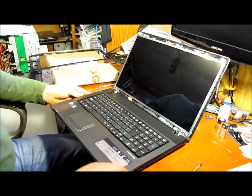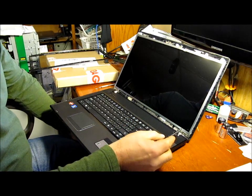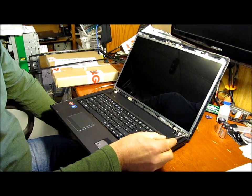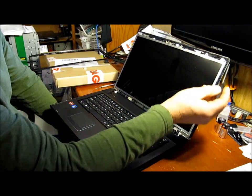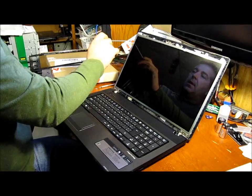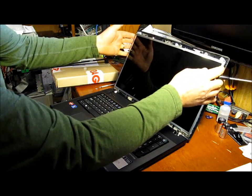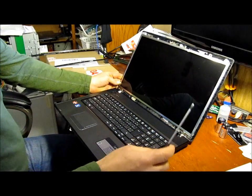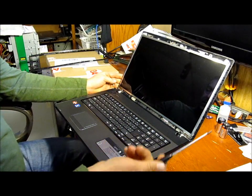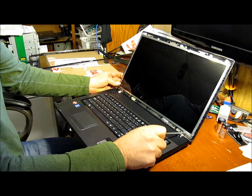Now for removing the screen, there's a series of screws — two in each bottom corner, one in each top corner — which also gives it its rigidity. Once those screws are removed, there is some wiring on the back that is easily removed also.